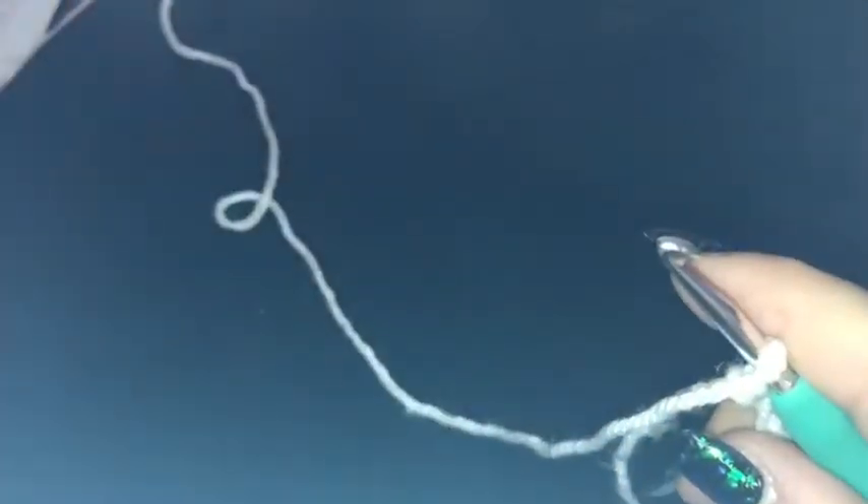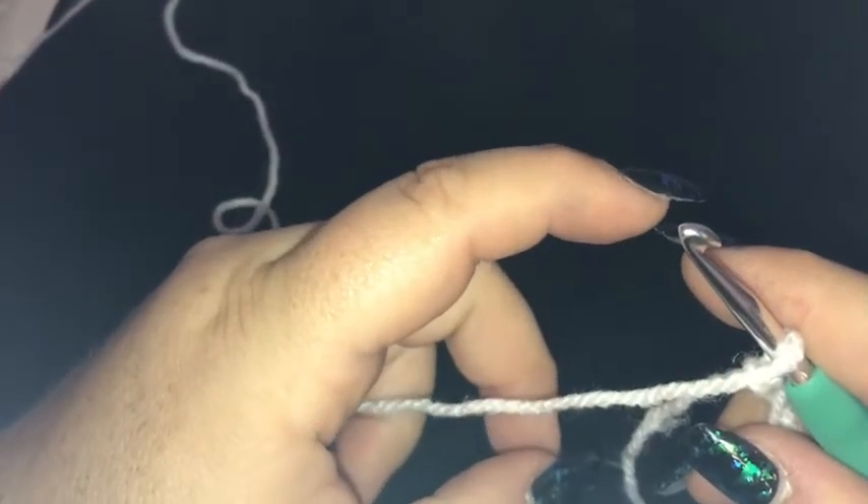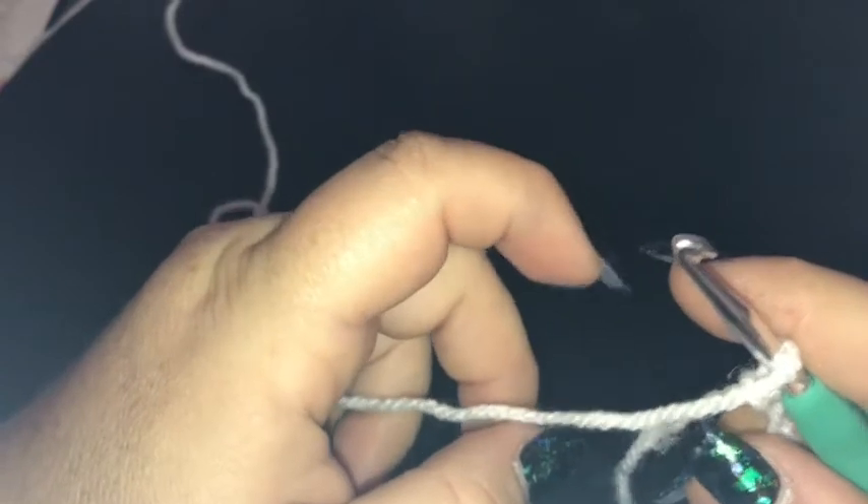Hello lovely people, you've got Sammy here and today we are going to be completing the Flower Love square as part of our 365 Granny Square a Day crochet along project.